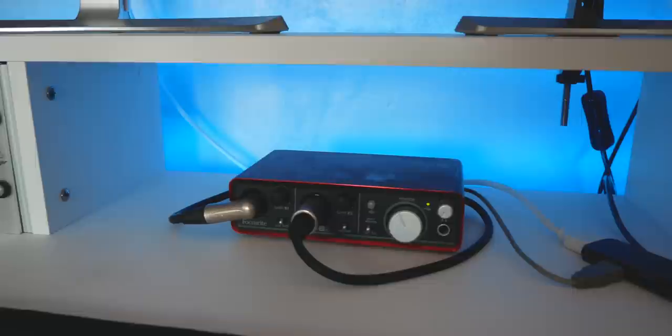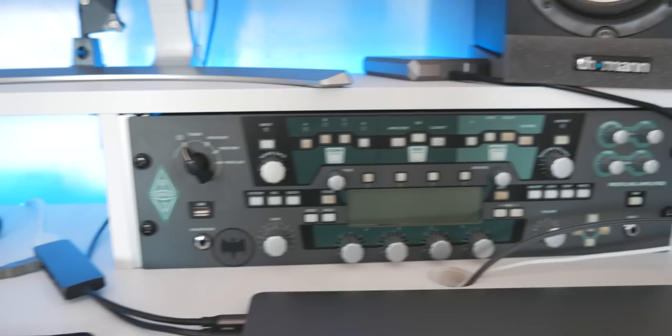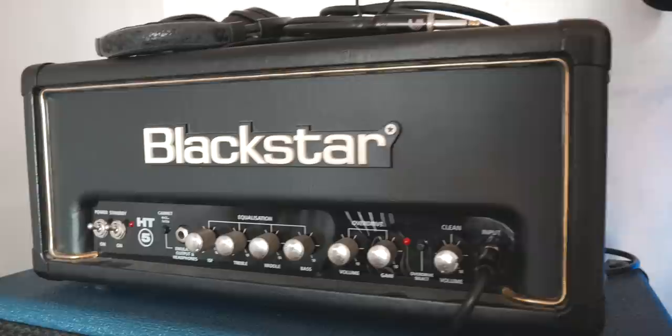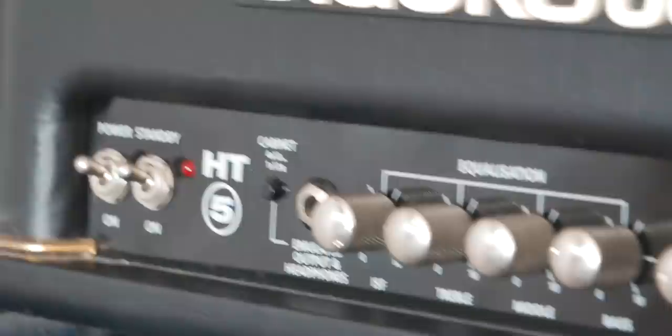Next to my audio interface we have the Kemper, which is the main amp I use for all my videos and stuff. I've had it for like five or six years now and I'm still in love with it. For those of you who don't like Kemper or digital stuff in general, we have this — this is my Blackstar HT5. It's a five watt tube amp, and it's the amp I use when I want to try some pedals and I don't feel like connecting them into the Kemper. It's a really, really great amp — I really recommend it.